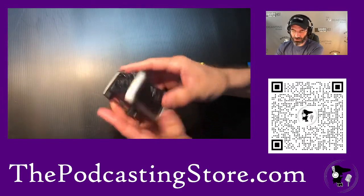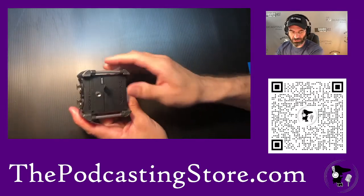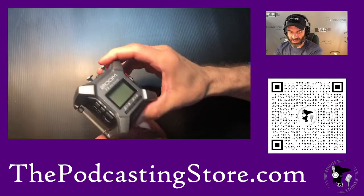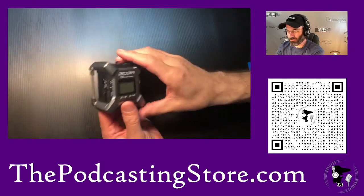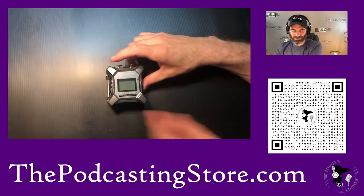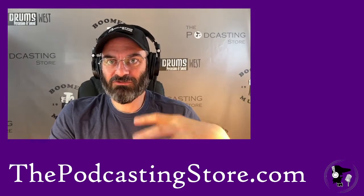The idea behind this field recorder is that you can take a strap and hook it onto a boom arm or something like that, then go out in the field with it and it will record. What is the killer app of this thing that has got me so excited? It records in what's called 32-bit float.